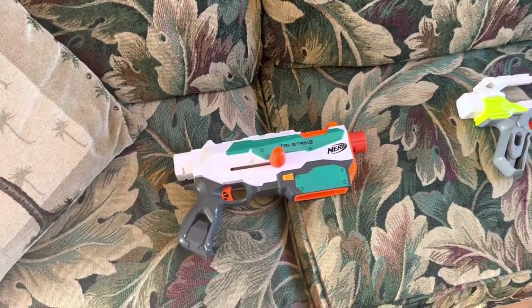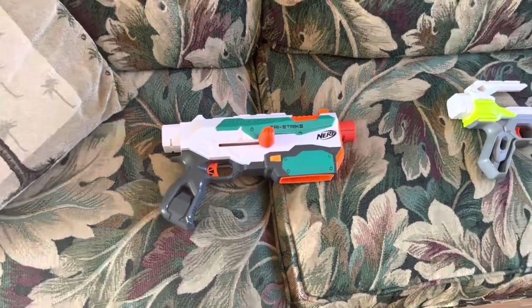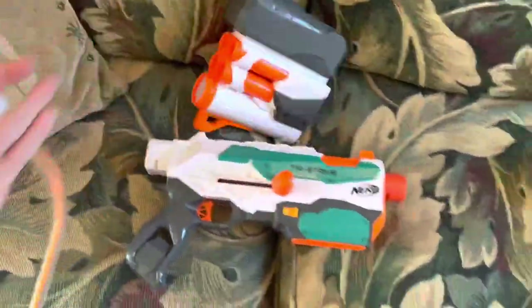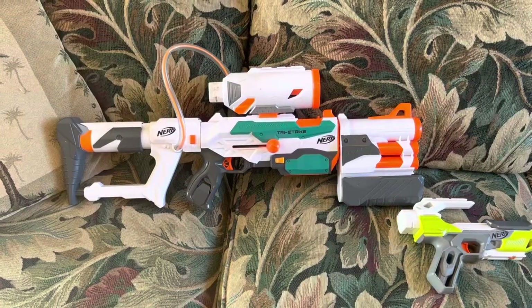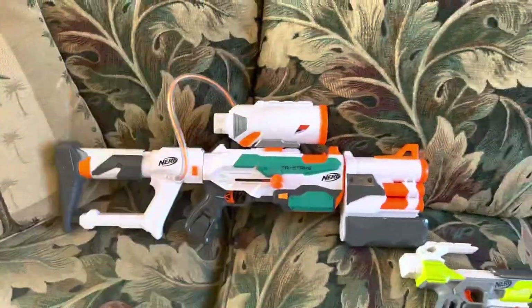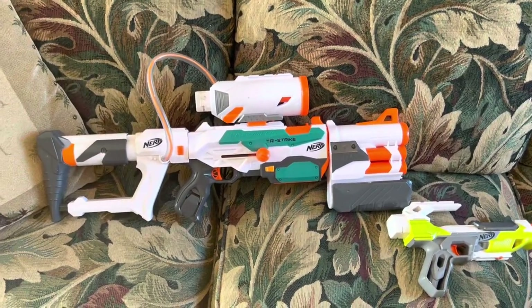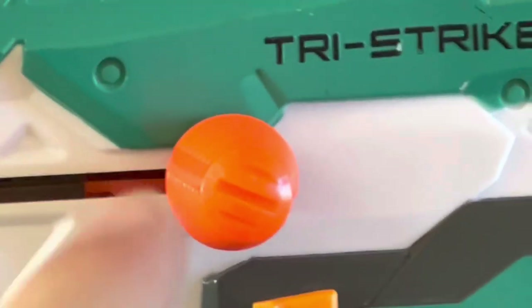The Tri-Strike had a lot going for it. Not only was it a pretty competent bolt-action, retaliator-sized blaster, but it also came with some of the coolest attachments we'd ever seen — this barrel shot four Mega darts, and this stock shot Demolisher rockets. Demolisher rockets! Did the blaster work flawlessly? No, it had a lot of problems. The smart ARs kind of suck and the barrel rocket launcher was shot underpoweredly, but it basically proved what Modulus was capable of: blasters attached to more blasters.